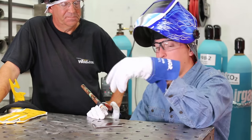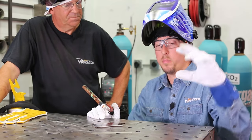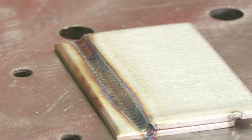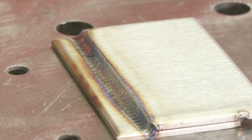This style just came about naturally. This is what I weld on the majority of the day — 12-gauge stainless for conveyor systems. This is my bread and butter.